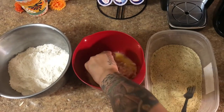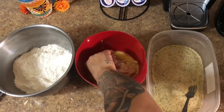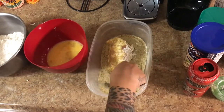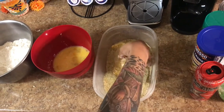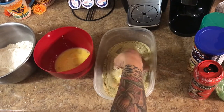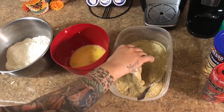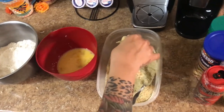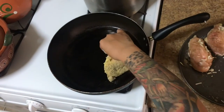Make sure it gets egg all over it. And then you're gonna put it in the Italian breadcrumbs — or these are garlic herb, but whatever breadcrumbs you like to use. Put it in that, and then bring it over to your fryer and let that fry up.